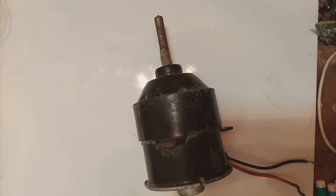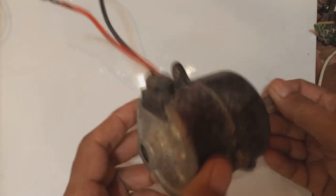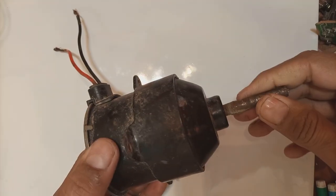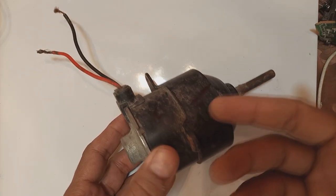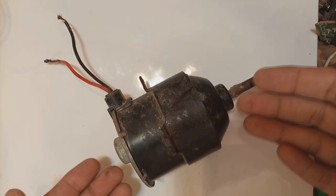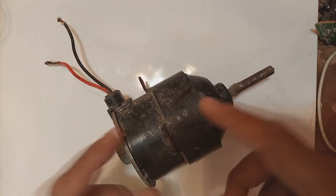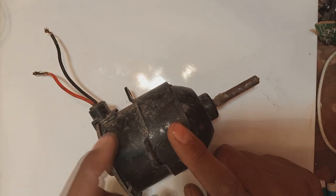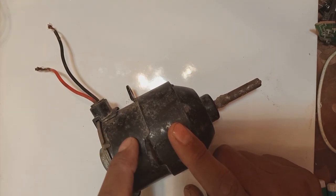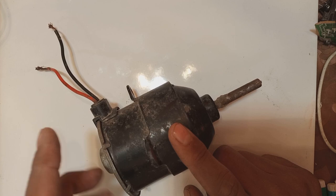We are working on a DC motor. These DC motors are very common — they are used in cars as radiator cooling fans, these 12-volt DC motors, and also in DC fans at home. Nowadays we are using 12-volt technology mostly at homes, and 12-volt fans use such motors. This is a very robust and good quality motor because it is automotive grade.